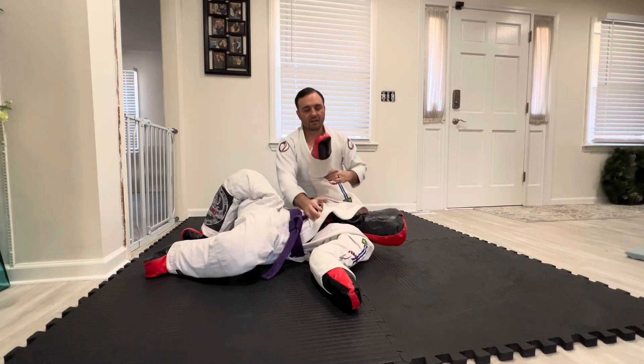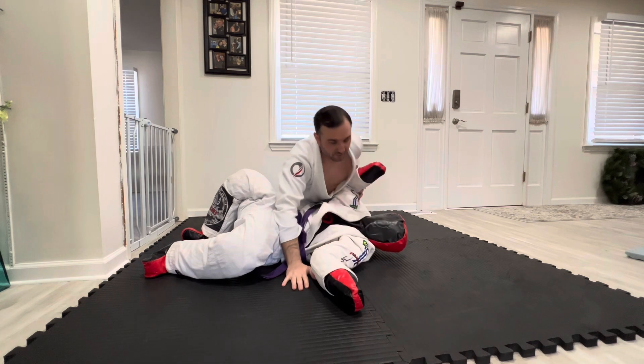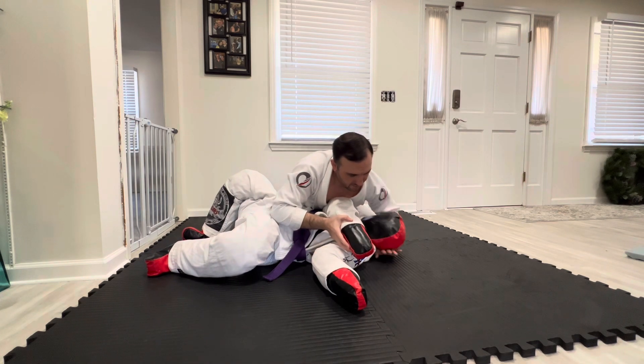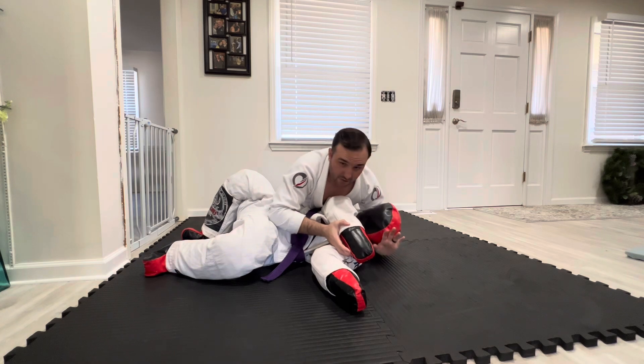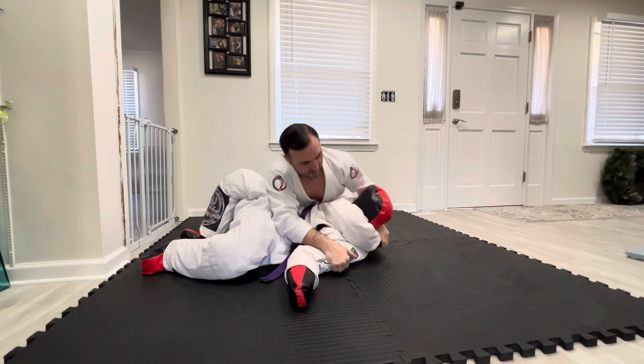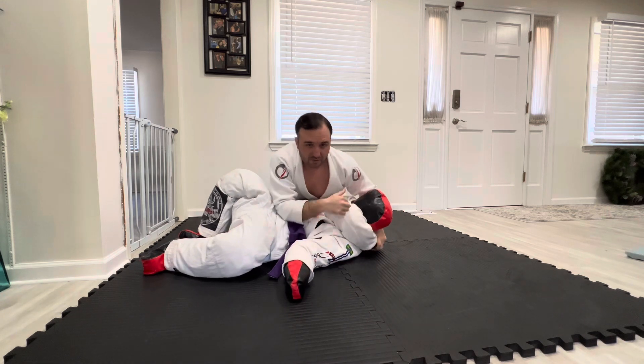From the gift wrap position, the way I like to get into it from side control — I like to go chest to chest, isolate this arm across the chest, come around using my cross face, just kind of feed this here, pull this nice and tight. So he's almost choking himself.